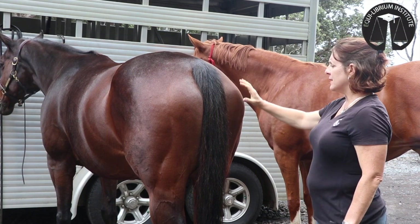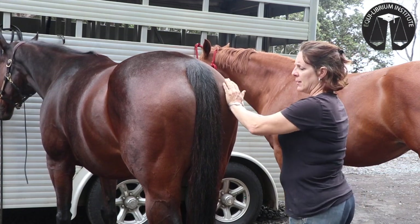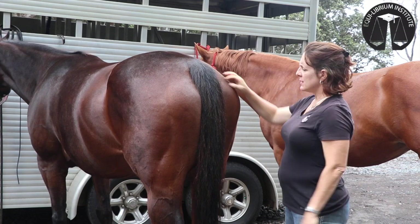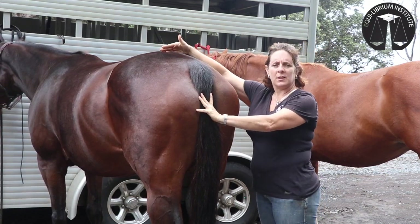To find it, you need to find these bony landmarks. This is the back part of the pelvis, the tuber ischiae, and you can feel them here. There are two big bones that actually stick back like this. The ligament is on the inside of the bone and goes all the way forward to the top of the croup.